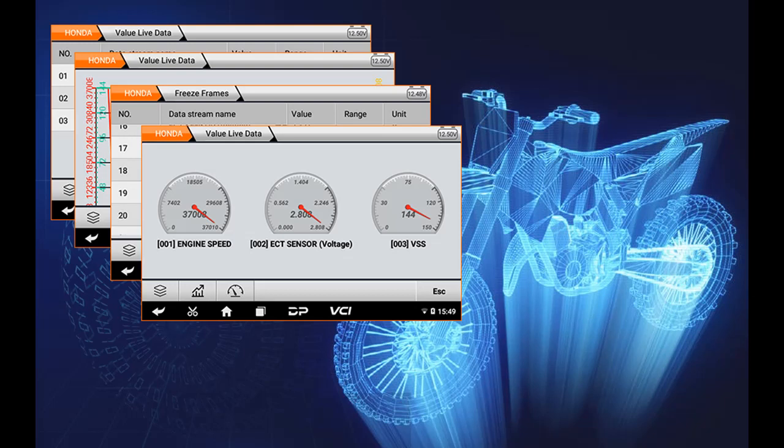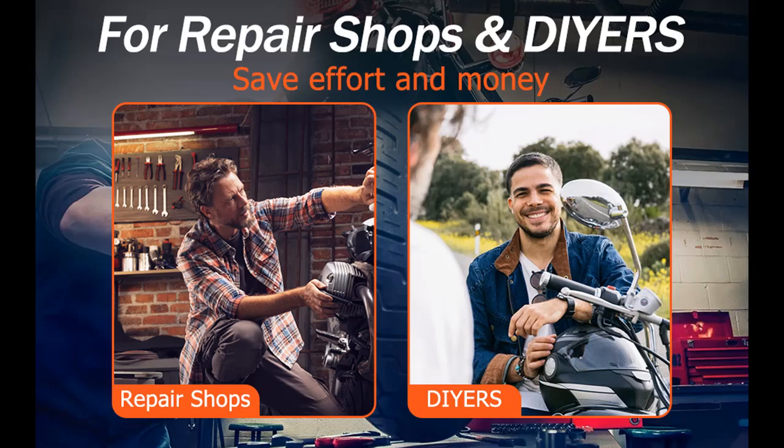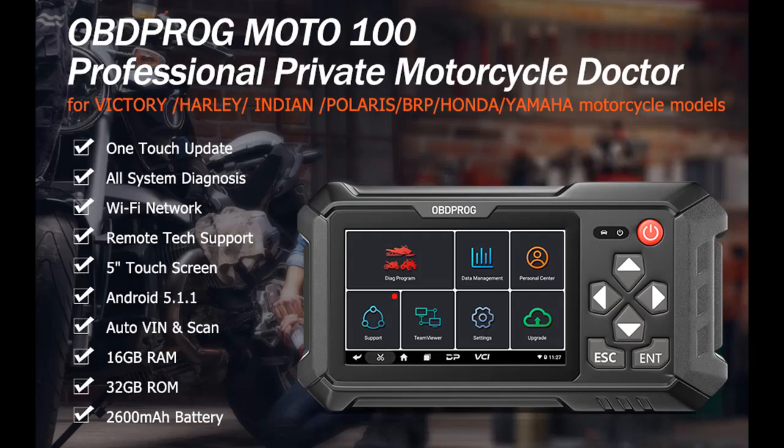Most motorcycle scanners only support one or two motorcycle models, making it expensive and difficult to diagnose many models. The Moto100 scanner works with Victory, Harley, Indian, Polaris, BRP, Honda, and Yamaha, covering a wide range of motorcycles including scooters, side-by-side motorcycles, snowmobiles, ATVs, and more.